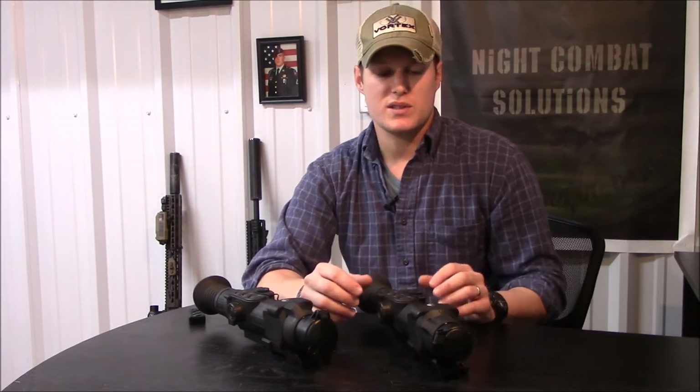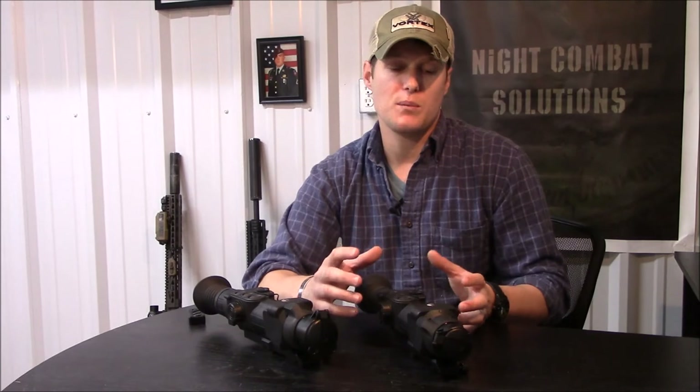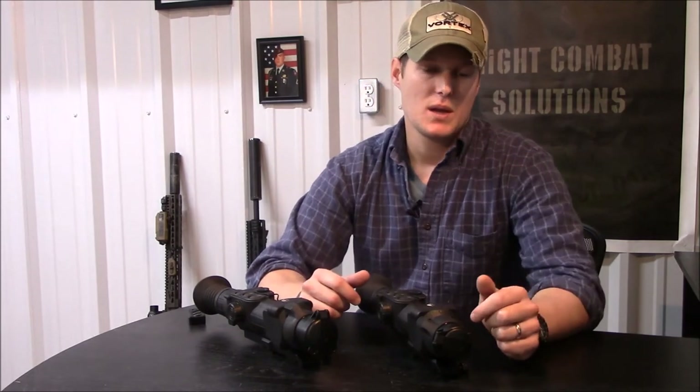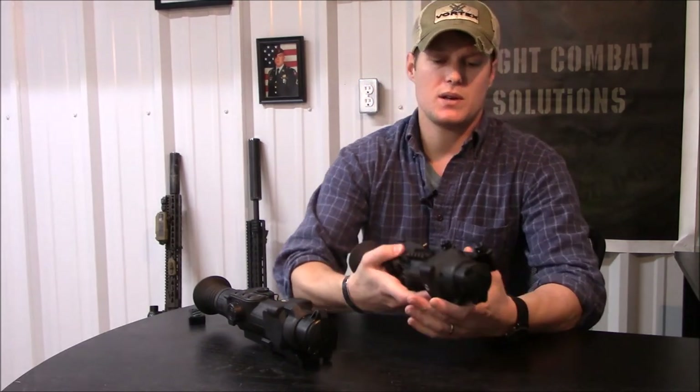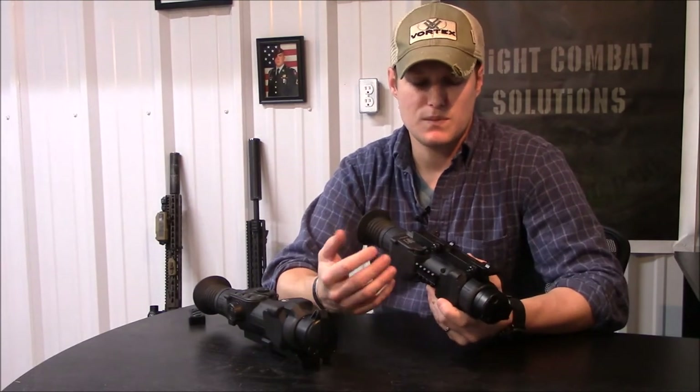You really couldn't set up the menu and interface much better in my opinion. One thing that could be done differently, as I mentioned, is the mount — it's not a QD mount.